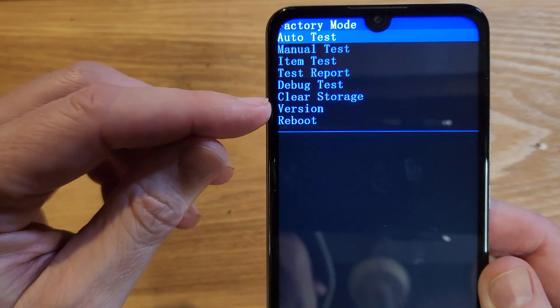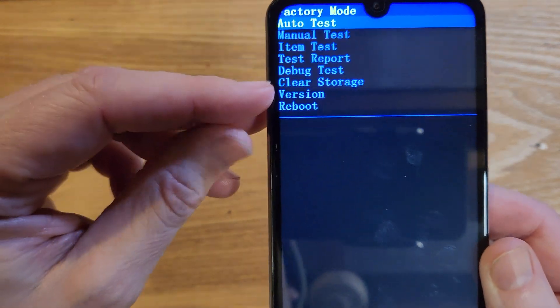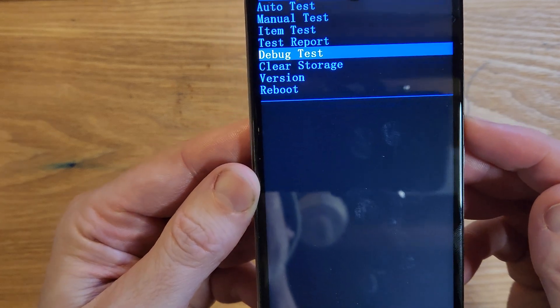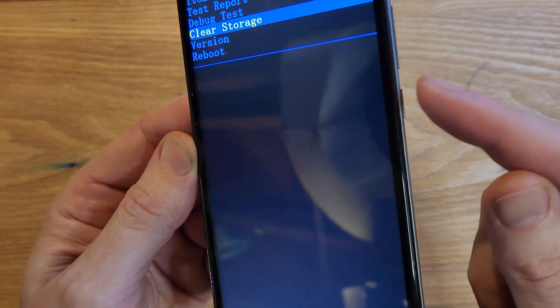The menu option that is factory reset on this phone is called "Clear Storage." So now let's use the volume keys to go down to Clear Storage, and then you're going to press OK with the power button.